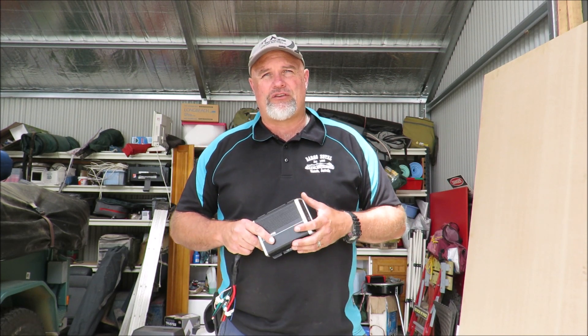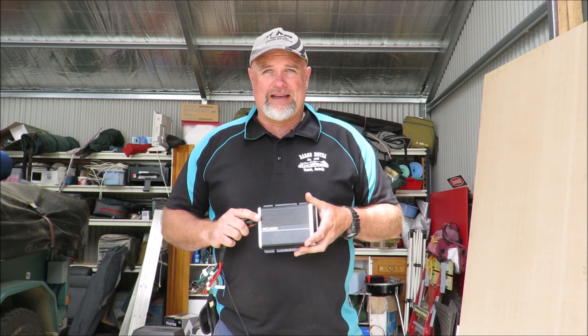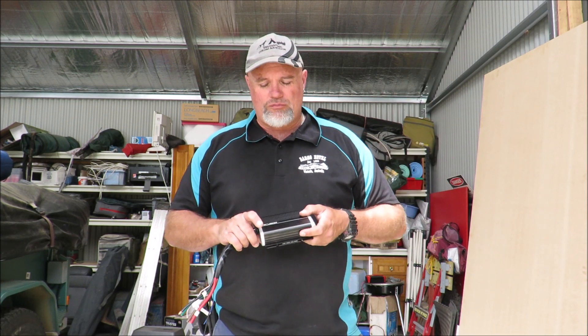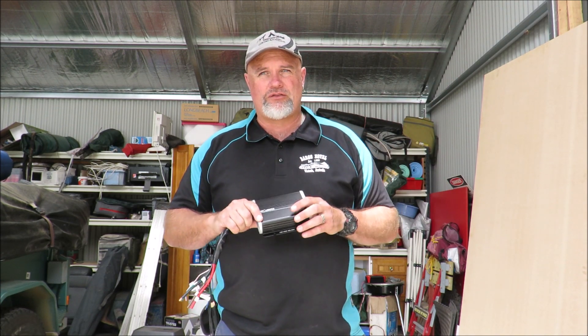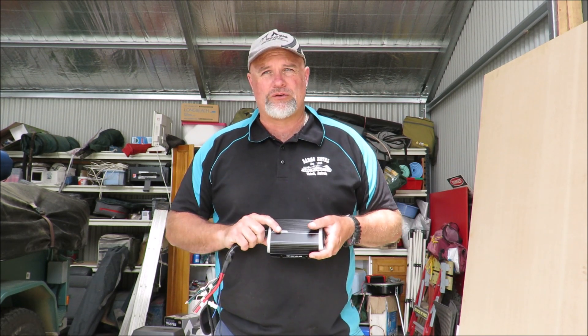It actually started putting through 17 volts to the second battery and fried it. So I'm replacing that system with this. There's also a Projecta dual battery standard isolator in there as well, and I'm taking that out and using this as the dual battery isolator too.